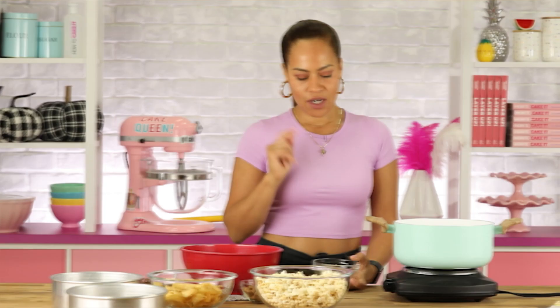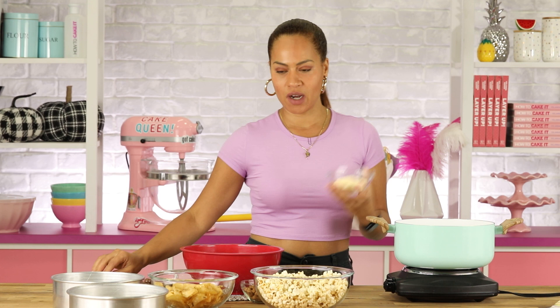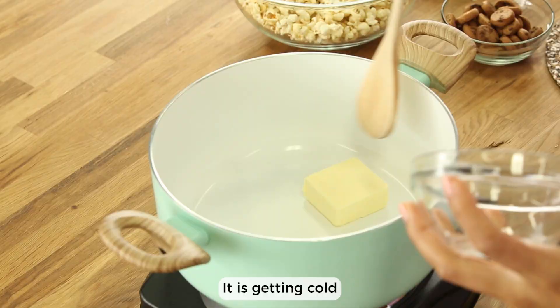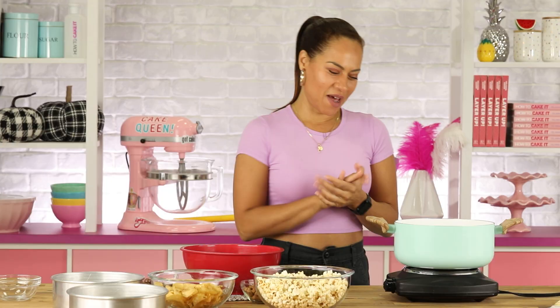I'm gonna turn my pan on and get the butter starting to melt. It's getting cold — winter butter, everyone, winter butter! I'm going to make these first movie night snacks as discs and then cut them in slices, so they look sophisticated.